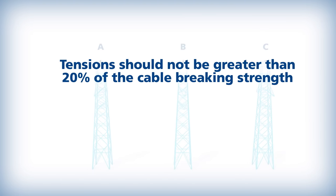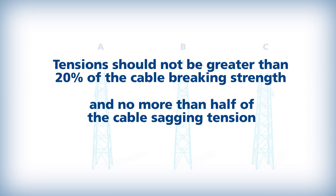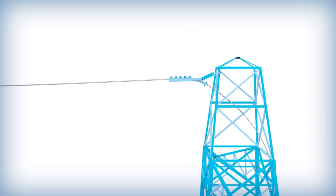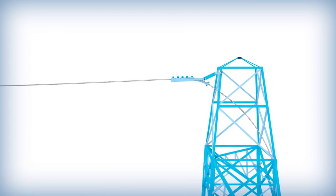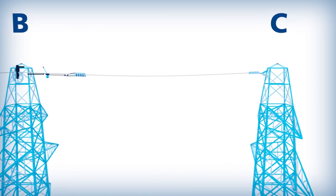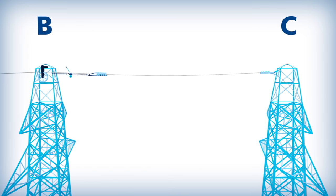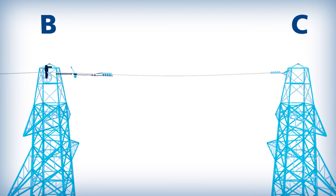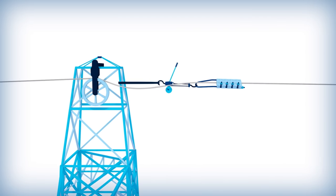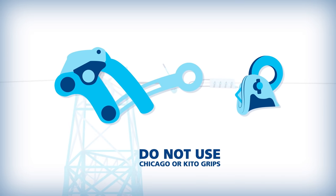Stringing tension should not be greater than 20% of the rated breaking strength of the cable and no more than half of the sagging tension of the cable. To begin sagging the OPGW, a dead end should be placed on the last structure at the puller location. Sagging should be conducted on each dead end to dead end section, working back to the OPGW reel and tensioner location, and a come-along or pocketbook grip should be used to tension the cable. Chicago and Keto grips should not be used.